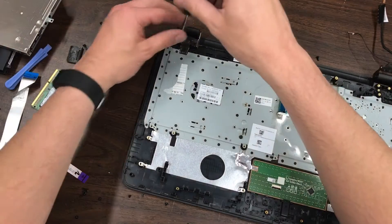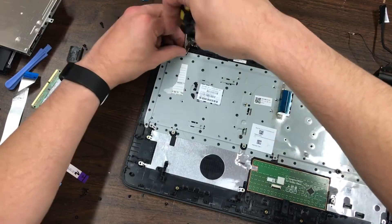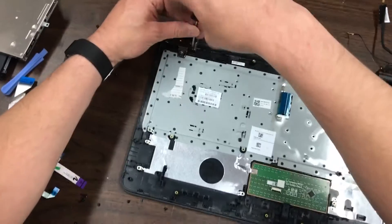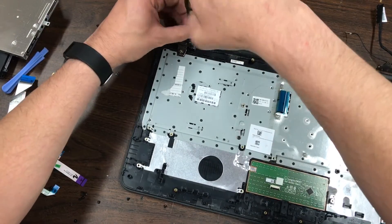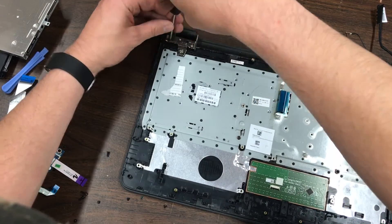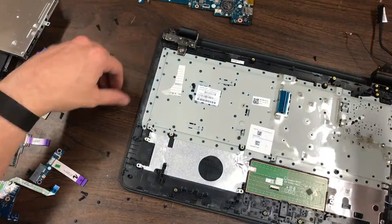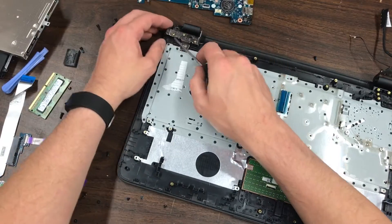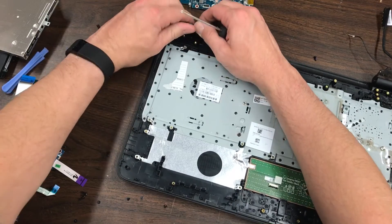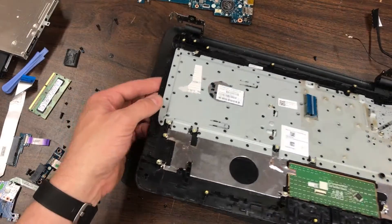This side has three screws: one larger one here and two smaller ones. The hinge has to be pulled open, and it's pretty hard to move, so you want to be careful you don't smash your screen in moving that.